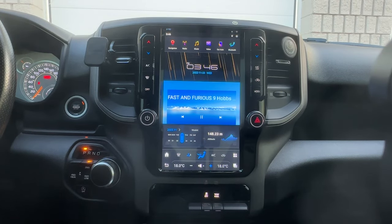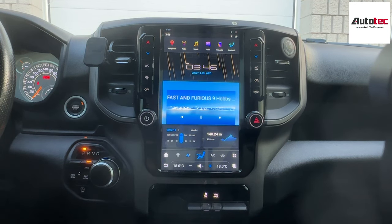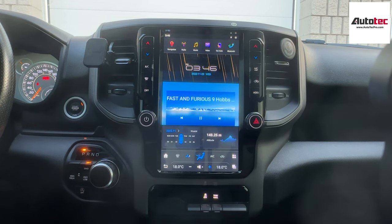Hi everybody, this is Autotech Pro. Today we are in a 2021 Dodge Ram. In this video, I'm going to show you how to use the system and the features that come with the system. Let's start.